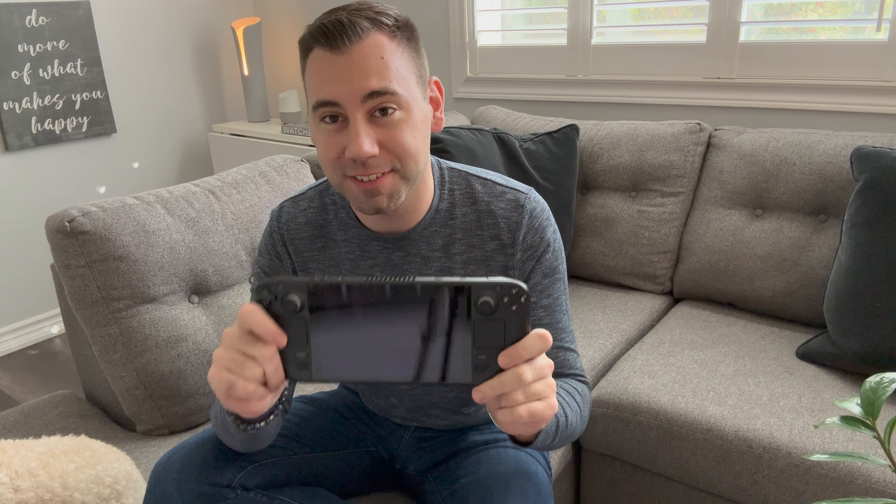Guys, what is up? It's been a little while. It's time to share my thoughts and my final review on Valve's Steam Deck.